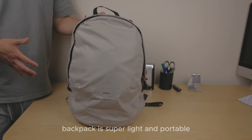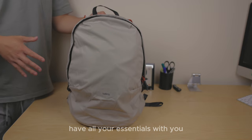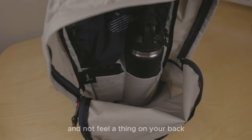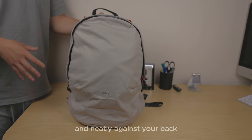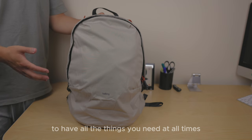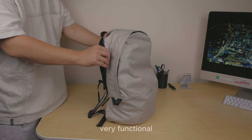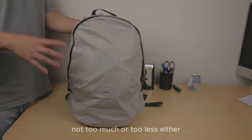Onto the pros of this backpack. It's super light and portable — you can fold it, roll it, and take it anywhere, having all your essentials with you without feeling a thing on your back, as it has all the adjustments to sit in the right place neatly against your back. It's 20 litres and it's enough for a daily backpack to have all the things you need at all times. Very functional — it has a sufficient amount of pockets for this range, not too much or too little.